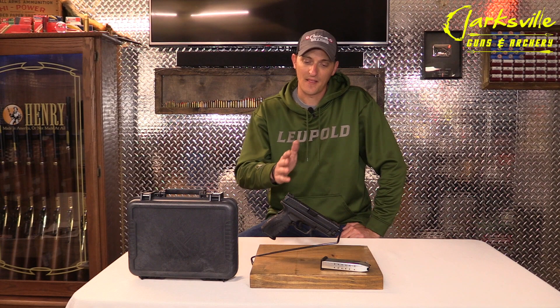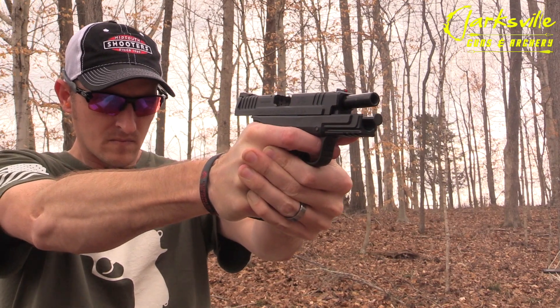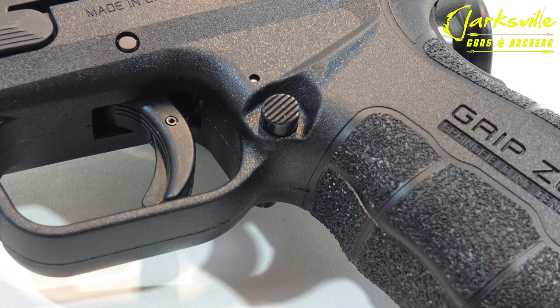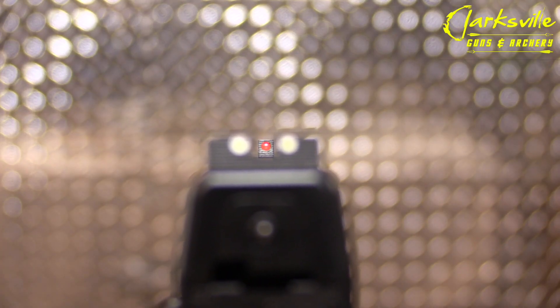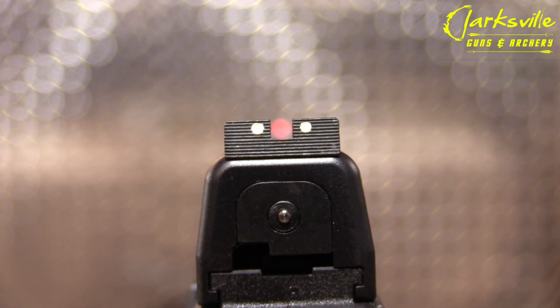I do have to admit, the grip on the Springfield XD 4.0 Mod 2 is one of the nicest polymer frame grips I've ever put in my hands. It still comes with the Springfield XD grip safety in the rear of the handgun. It also comes with an ambi magazine release and the slide stop is on the left hand side. The front sight is a high visible fiber optic sight and the rear sight is a low profile steel combat sight.